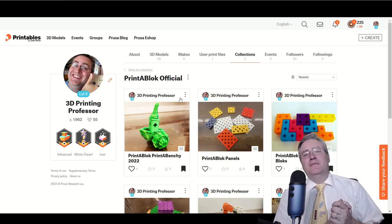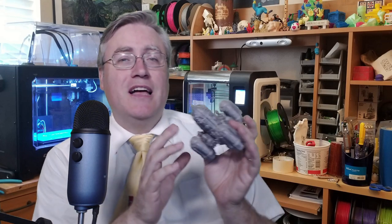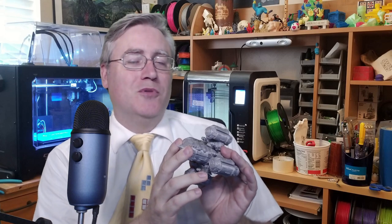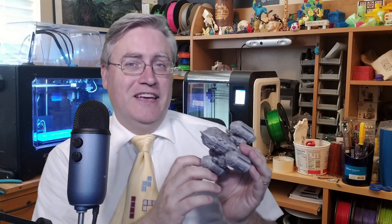Exciting new developments in PrinterBlocks — go get those new downloads and happy printing. I hope this has got you excited for the future of PrinterBlocks, because I'm hoping to do some more development soon. I hope that I can count on your support to help me do that, and I hope you're looking forward to it because I most certainly am.